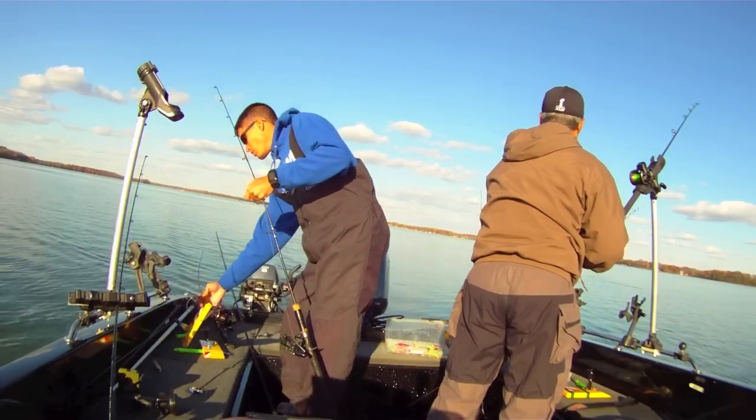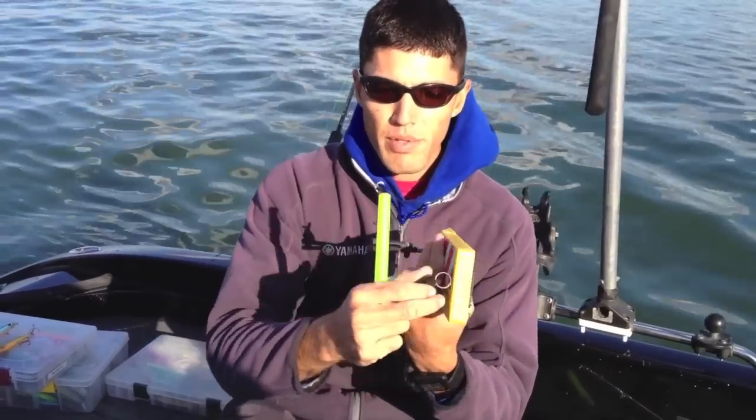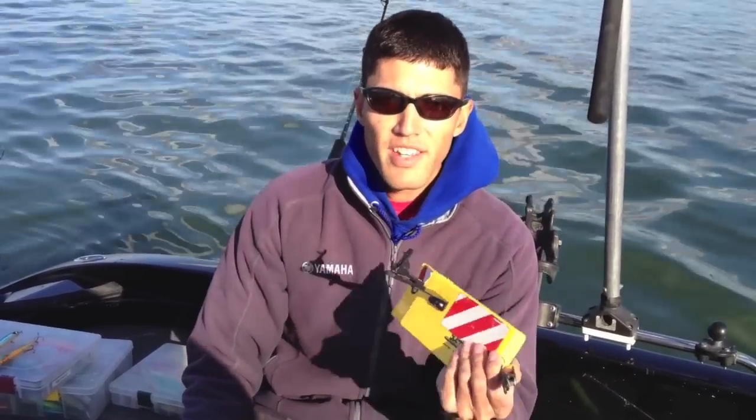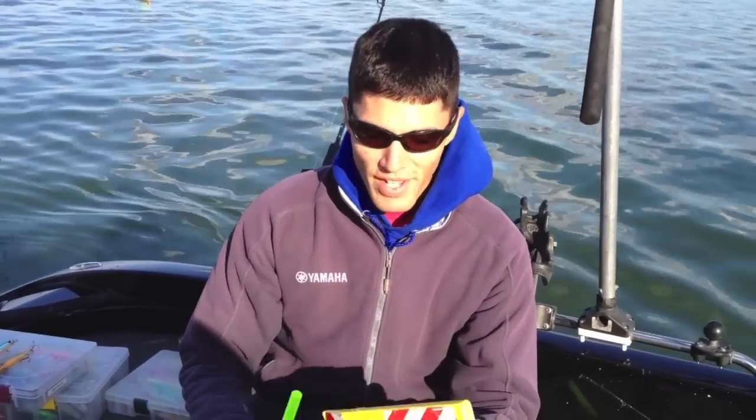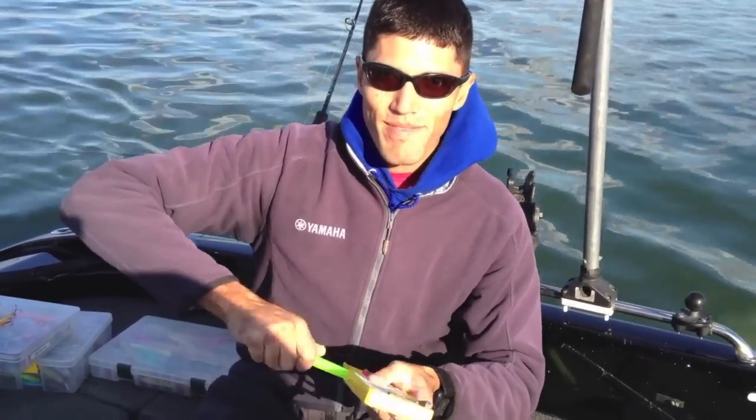A simple hole on top of your board and a couple swaps out with your snaps, and you have a good nighttime fall fishing type of board to get you through November. Have a great week, guys. I'll be talking to you soon. Take care.